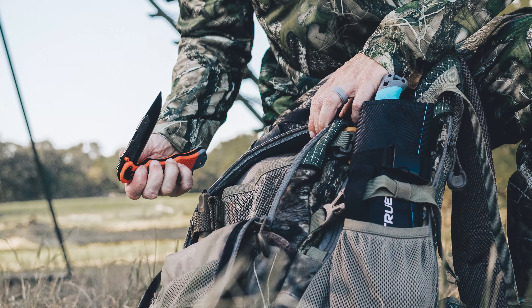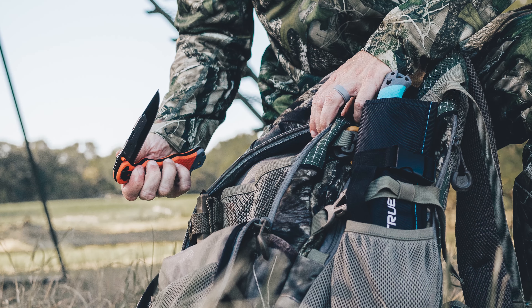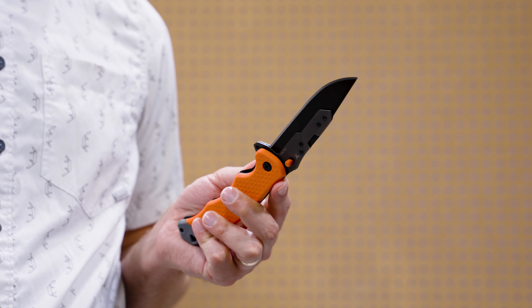As with the entire Swift Edge series, this knife is built for easy, one-handed operation. And this knife is called the Fast Flip for a reason. On the top side of the handle you see the ball bearing flipper — just a quick flip of this and the knife is open.